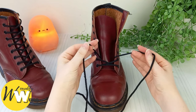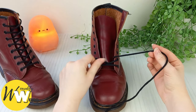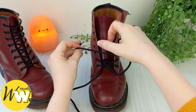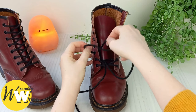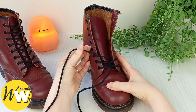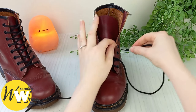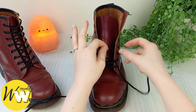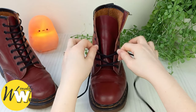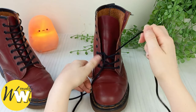Just follow along with me to make sure you get the pattern right, and pause if I'm going a little too fast for you. Take this lace end over the boot tongue and into the third eyelet up from the bottom on the left, just like that. Then the other lace end, over the tongue and up into the third eyelet from the bottom on the right. As you can see, we're starting to get our standard lacing pattern forming.